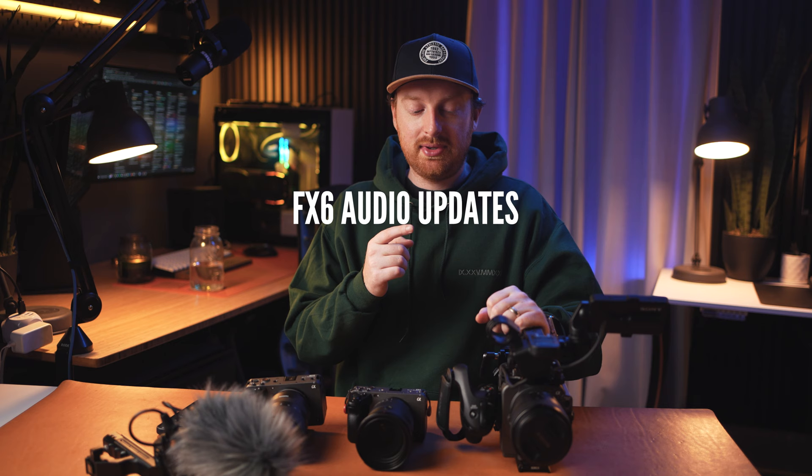For the FX6, I'd love XLRs on the handle but also a 3.5mm jack on the body of the camera. There are many times where I just need a quick shot with a lav mic, and if I don't have the top handle on I can't use the XLR anyway. Having a 3.5mm jack would be a great benefit to the next version of this camera.